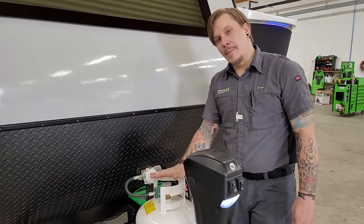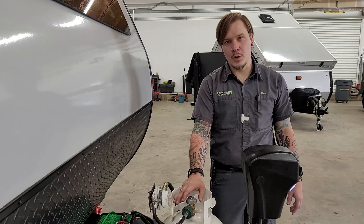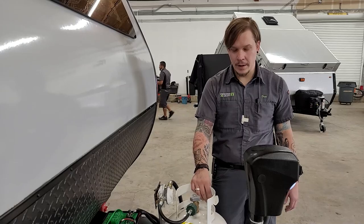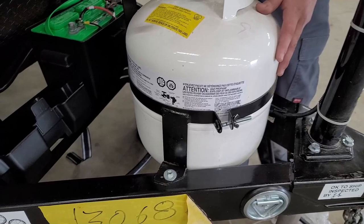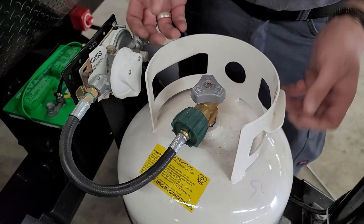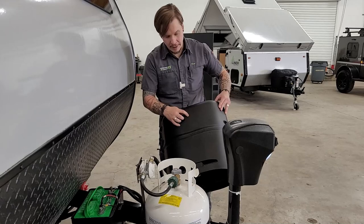Directly behind that we have a 20-pound propane cylinder, which will be full at time of delivery. The open-and-close valve on top is the same as you'd find on any gas grill. To remove the tank for service: loosen the wing nut, make sure the service valve is in the closed position, disconnect the propane pigtail, and lift it out.